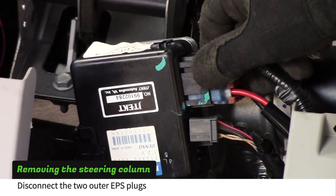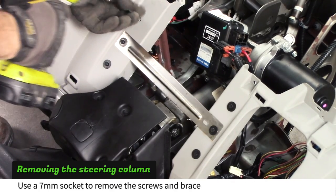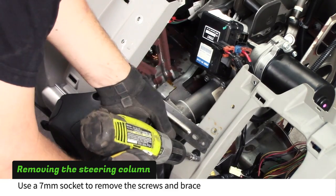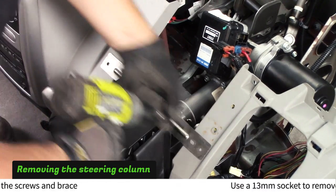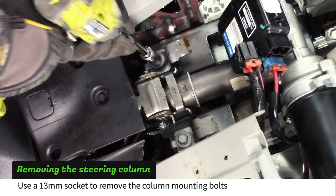With the dash upside down, disconnect the two outer plugs from the power steering module. Use a 7mm socket to remove the six screws and brace near the column. Use a 13mm socket to remove the three bolts that secure the column to the dash.